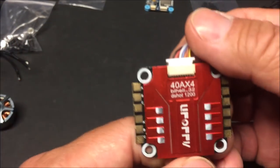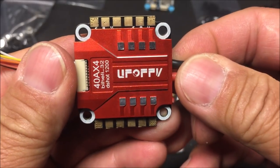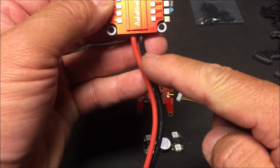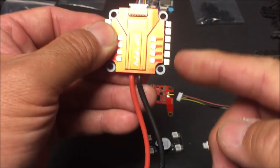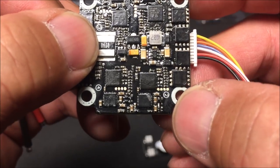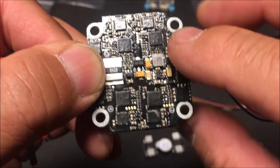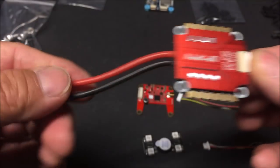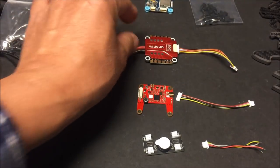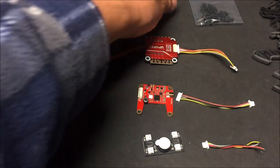Here's the ESC — it's the four-in-one 40 amp BLHeli32 DShot 1200 UFO FPV ESC. At first I thought the XT60 cable was coming out the back, but it actually comes off the side. The motor sequence is already marked on the back — motor two, one, three, and four — so the battery cable will come off the side.